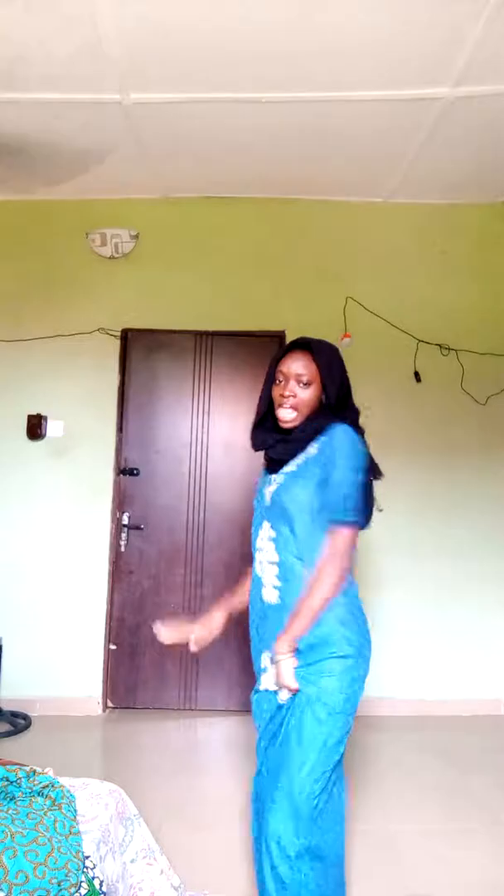Okay, so this is the next one and it's also looking good. Let's get going. This is the next one in my Ankara collection. It's simple but it's actually looking good.